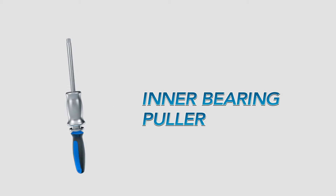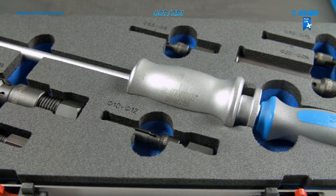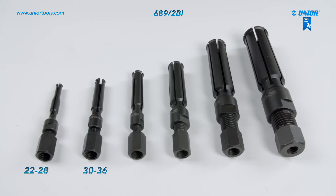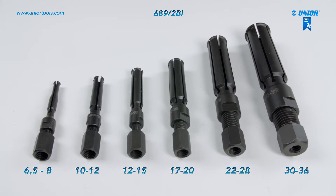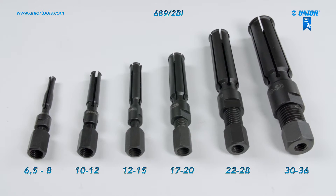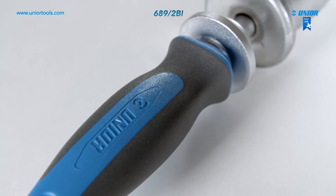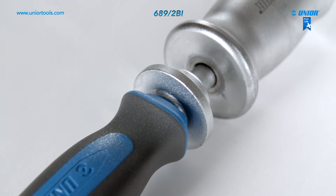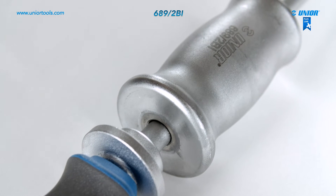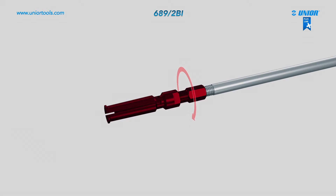The inner bearing puller is made from special tool steel and is entirely hardened and tempered. It is designed for pulling out different types of bearings and comes in a set with six different arms for various inner bearing dimensions. To use it, screw the pulling arm with the correct dimensions onto the arm with the handle, then insert the extractor through the hole in the bearing you wish to remove.